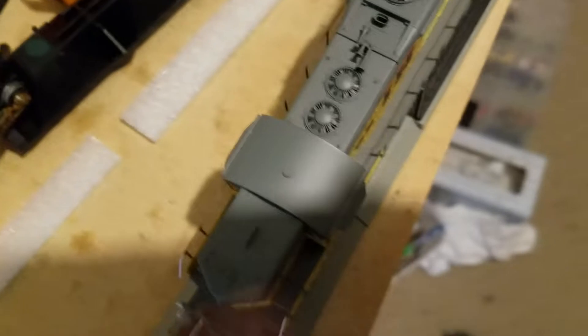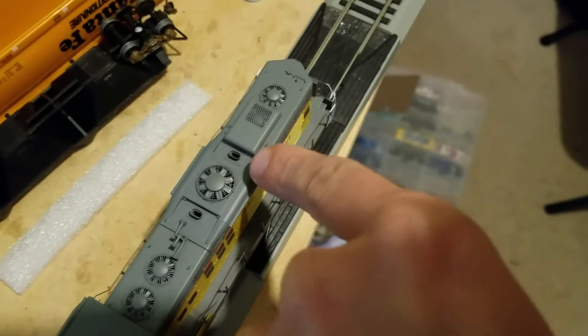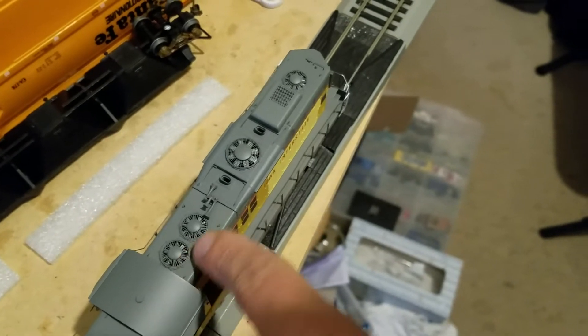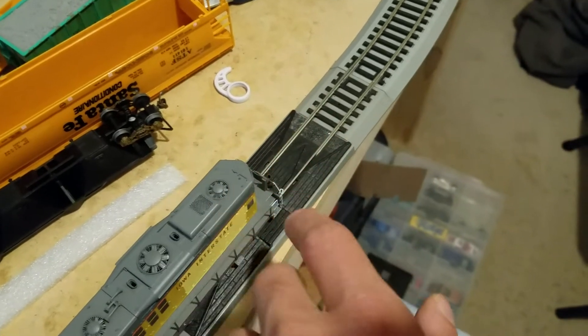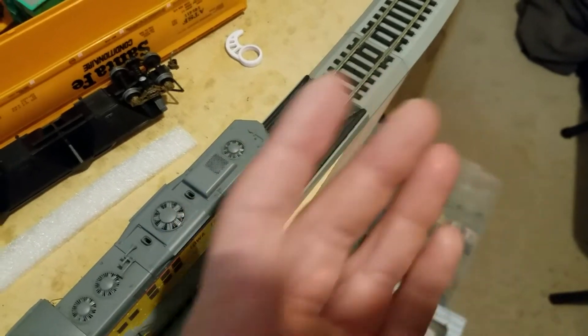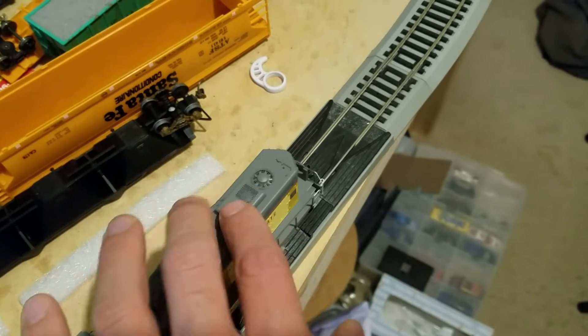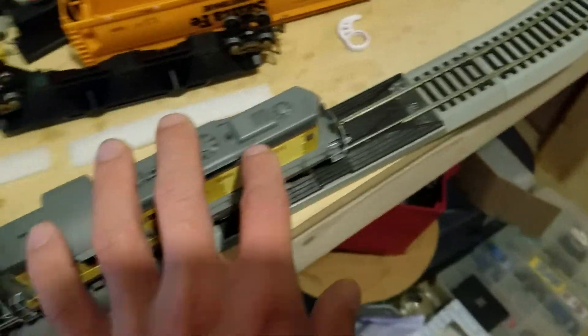Pretty good locomotive. You can see the details on top - the radiator fans and the dynamic braking fan. Exhaust tips for the prime mover, and another exhaust fan. I believe these are dynamic braking fans. And these are the radiator fans for the engine. These were for a cover in case the engine got too cold - this would keep the engine from getting too cold and actually keep it warmer in the winter. I think these are what they're called when railroads worked in very cold climates during winter.